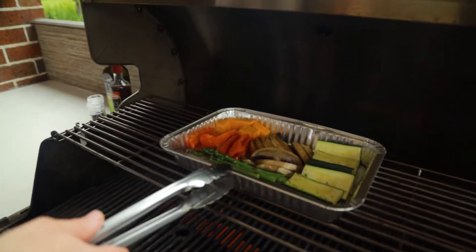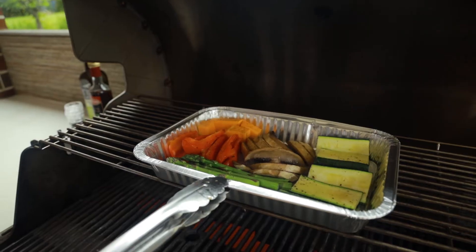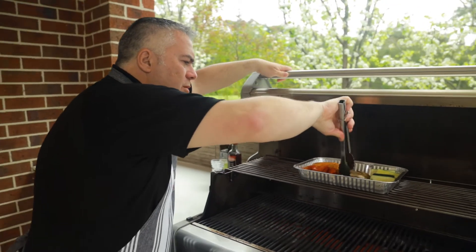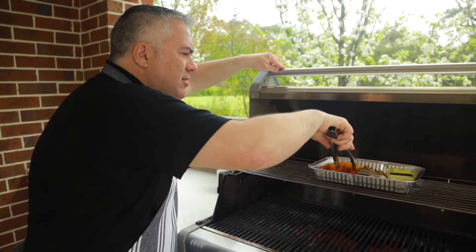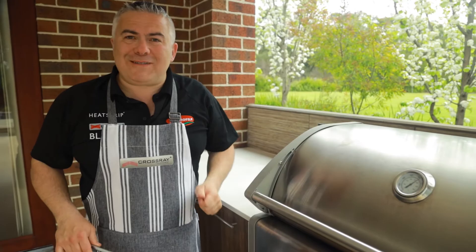Here we are, it's the fifth minute mark of cooking our vegetables. Let's have a quick look and see how they're going. Look at that — you can hear them cooking away. Sometimes you do need to turn them over, but today I think with the size of these vegetables we can probably just wobble them a little bit around, make sure they're not sticking, and close the lid and come back in five minutes and plate them up.